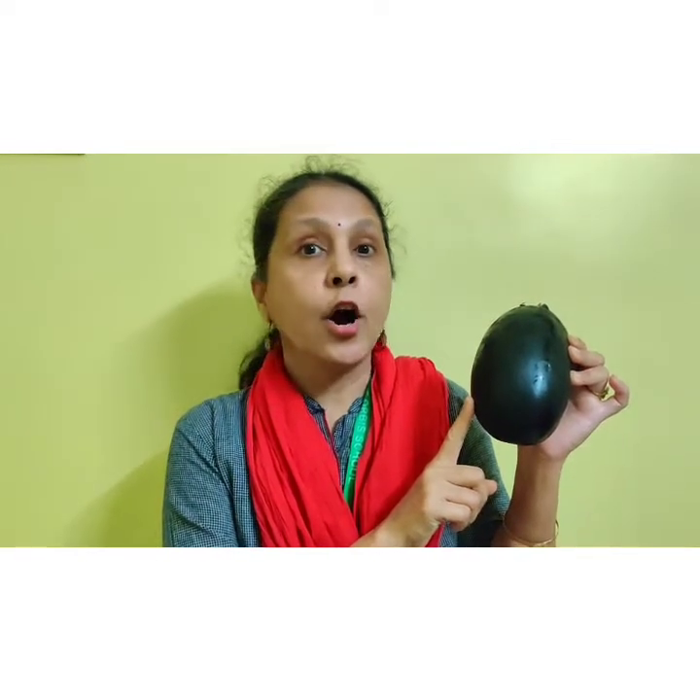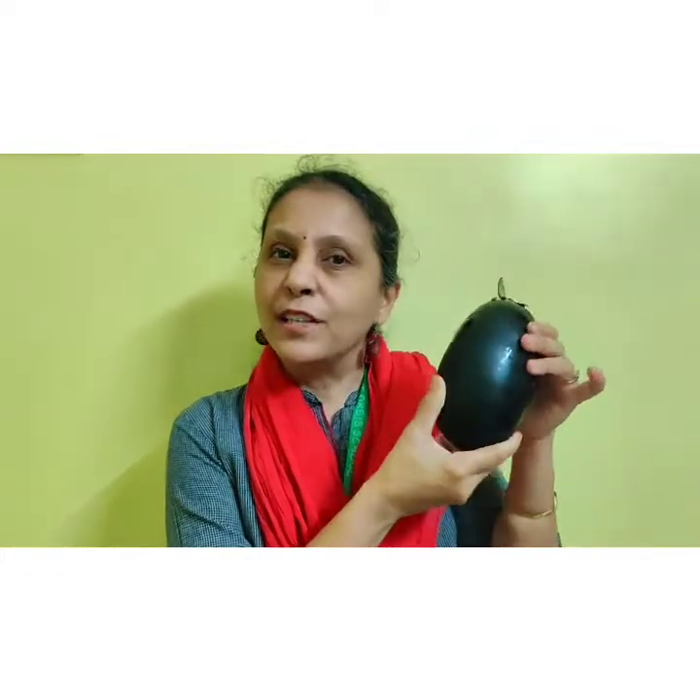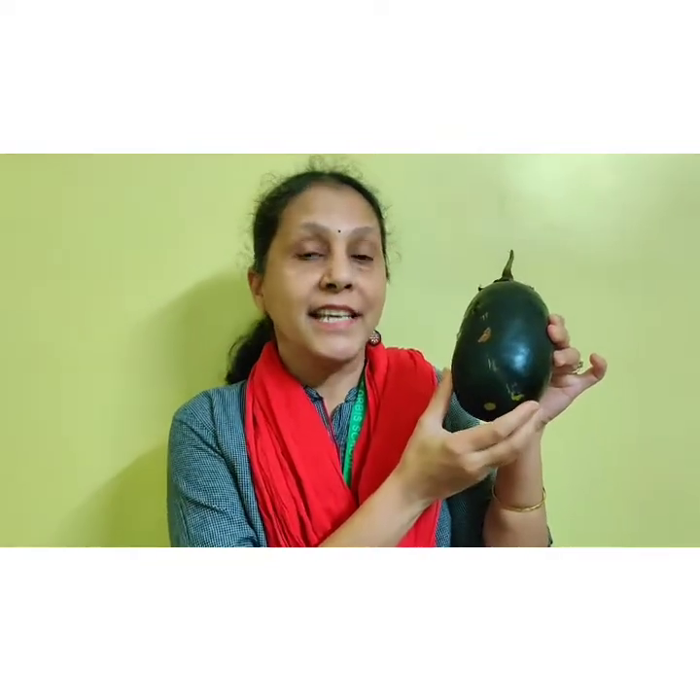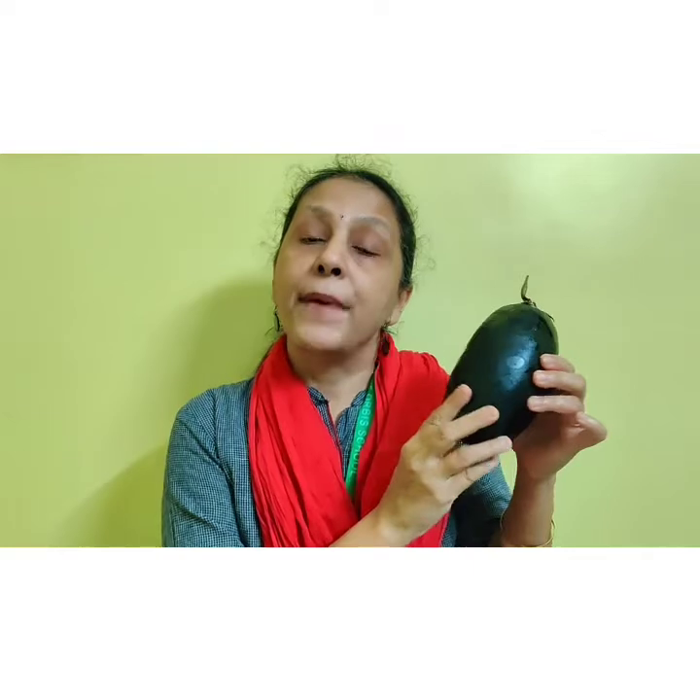Mamma cooks it and we all should eat it and it is gol matu. Yes, can you see it is gol matu? Fatty, fatty. Yes, so our today's rhyme is bangan raja.